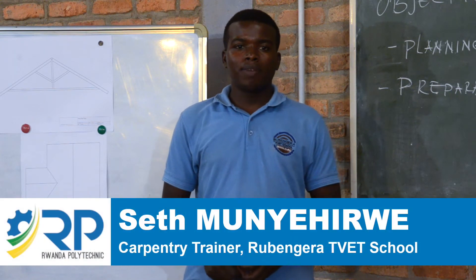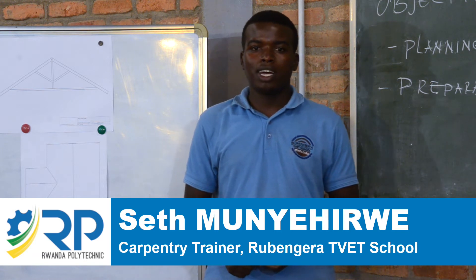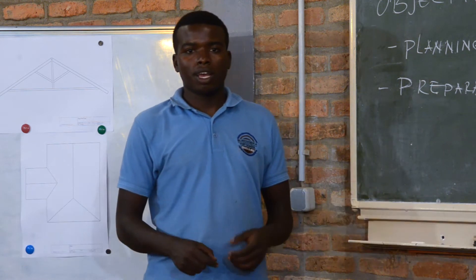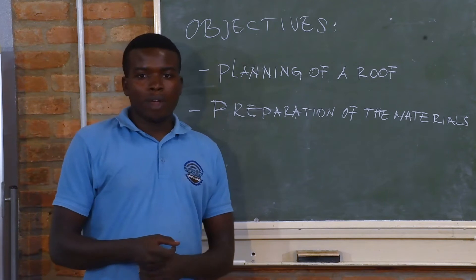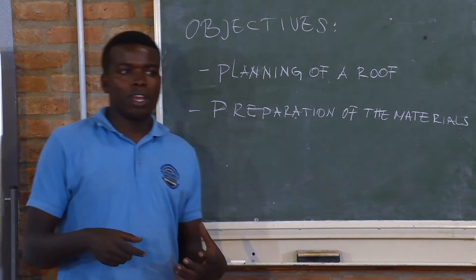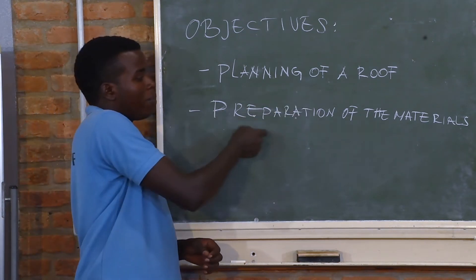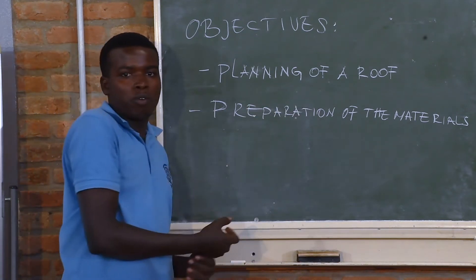Hello everyone, my name is Sepi Munye Ipe and I am a Carpentry Trainer at Ruen Gelati Vet School. Today we have the session about roof framing, and the objective for the session is that you will be able to plan the roof and to prepare the materials for the roof.